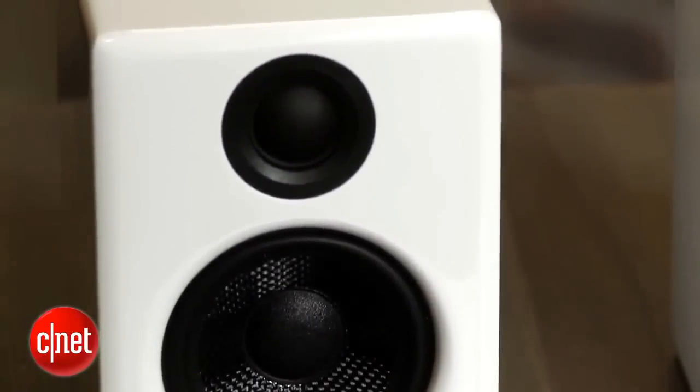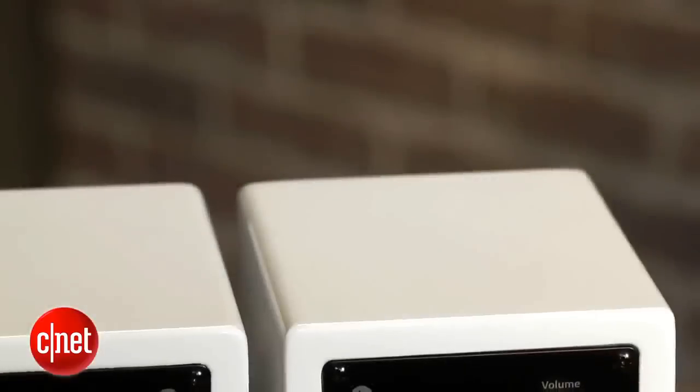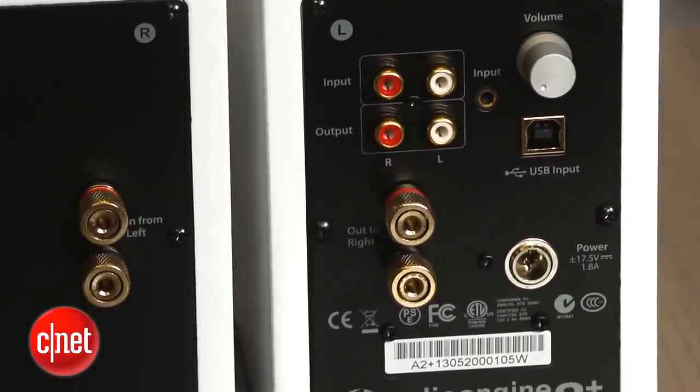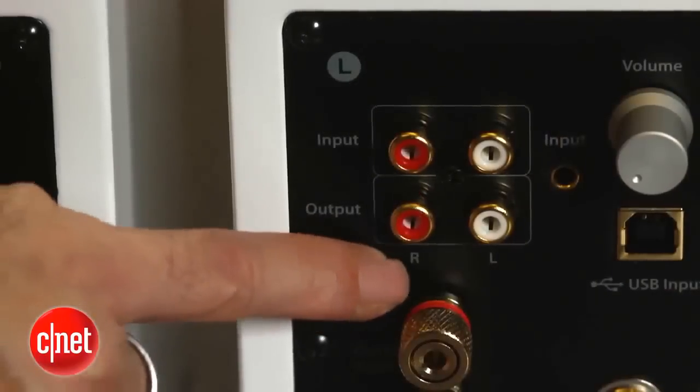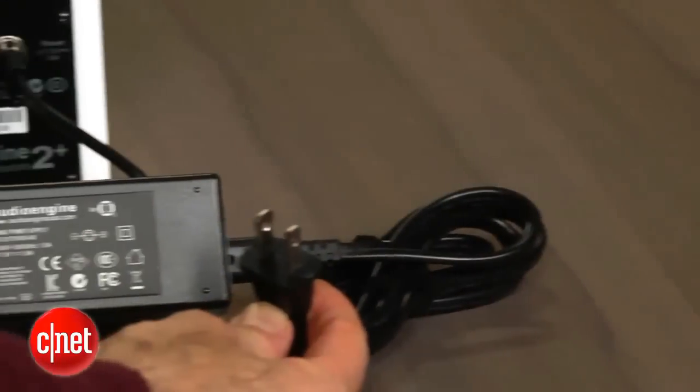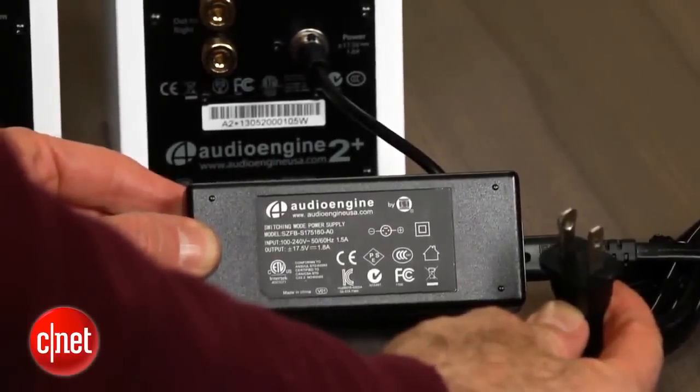It comes in the white you see here or black. Beyond the USB digital connection, what's also new on the A2 Plus is the inclusion of a variable RCA output, which allows you to connect a subwoofer. The company says it's upgraded the speaker's connectors, improved the included accessory cables, and redesigned the power supply — it's smaller now, which is good.